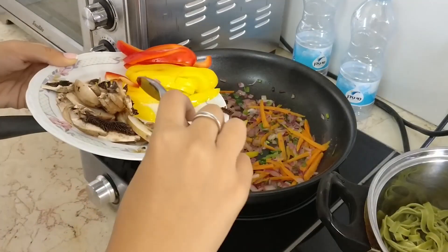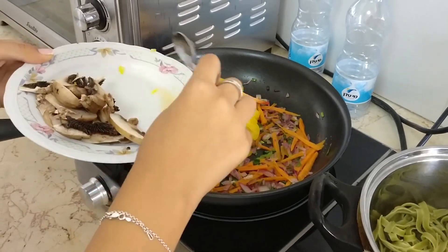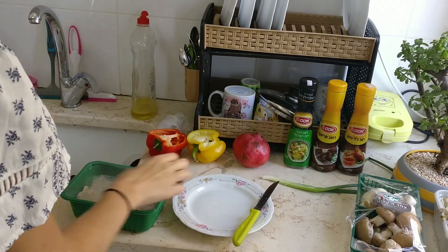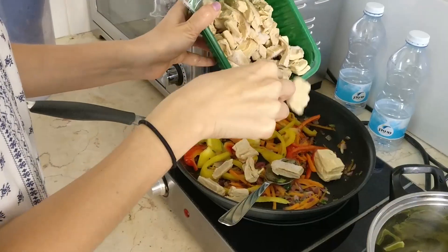So now we're gonna add the colorful peppers. Look at these — some nice soy slices.